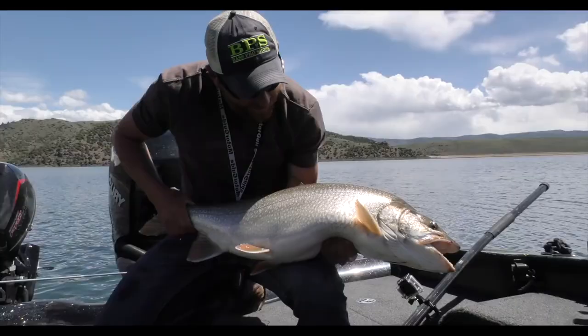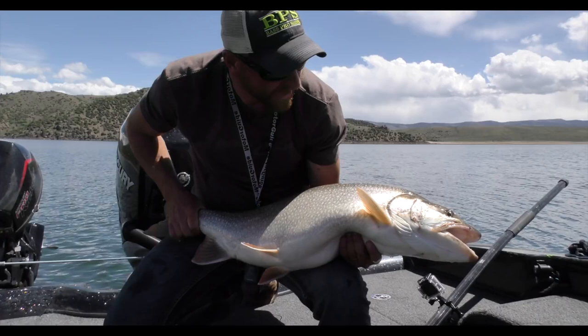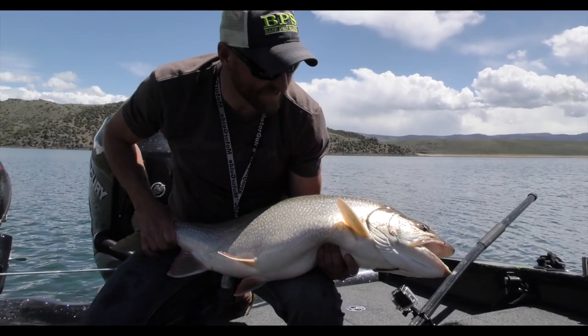What do you think about that? Can barely hold them up. That right there is why you come out, study the graphs, pay attention, run the program — because you will get a slob lake trout. That's what it's about right there. We're going to get this old girl back. That fish is big, it's real big — we classify it as a big lake trout. I'm going to set her back in the net and do that same thing, set her back in the water.